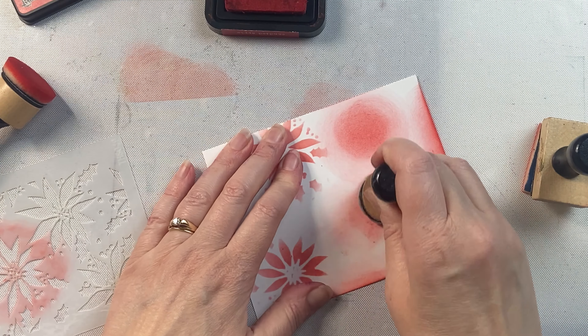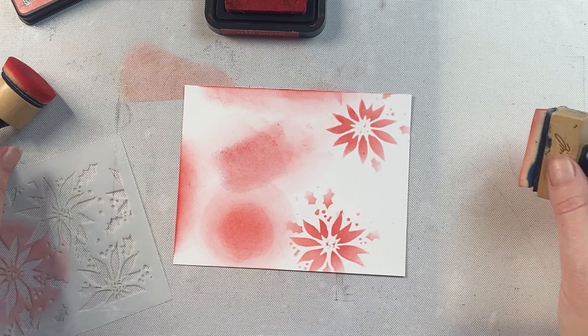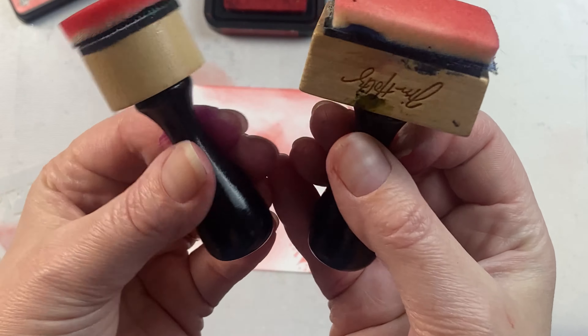I like them for using on the edge of cardstock. You want to make sure to angle them a little bit and use a light hand. You can always add more ink, but you can't take it away.